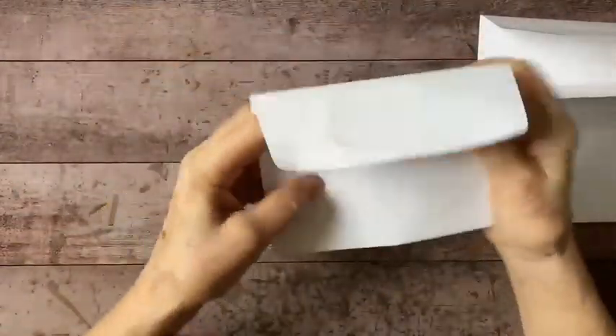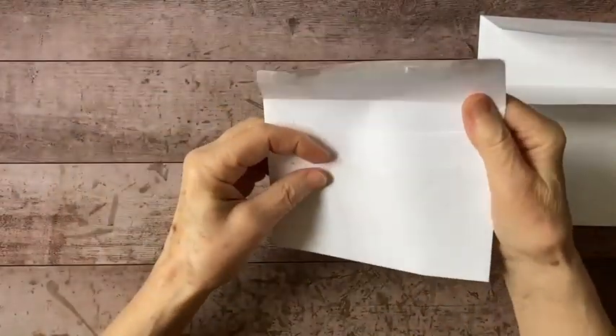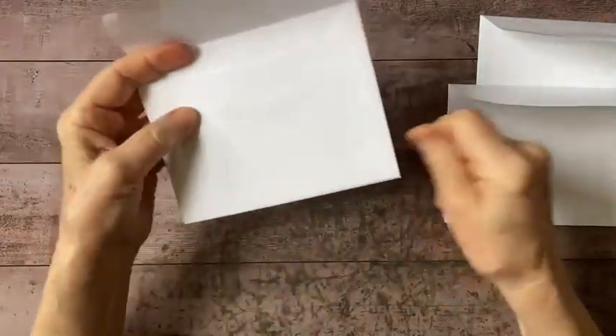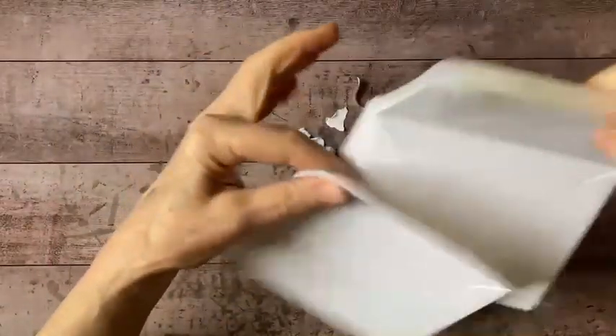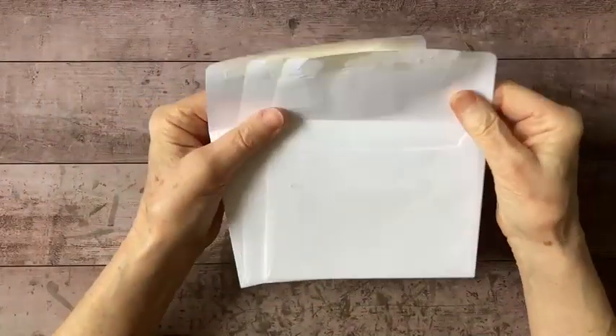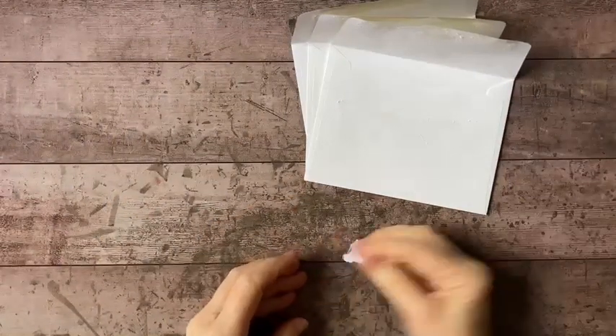I'm just removing the excess material here — we don't need these extra bits. There are our three envelopes. It doesn't have to be limited to three; it could be two or four or more, but I just happened to have three so I figured I'd make the best of those.